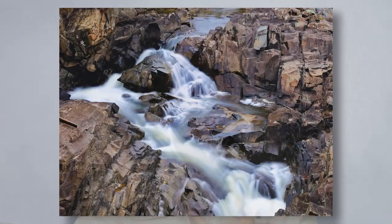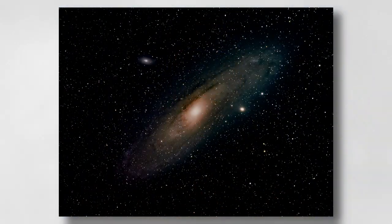In the EM1 Mark III, OM5, and OM1 they also have Live ND, which is a built-in digital ND filter for long exposures. And then there's also Starry Sky AF. There are probably a couple of other things I can't think of right now, but you get the idea.